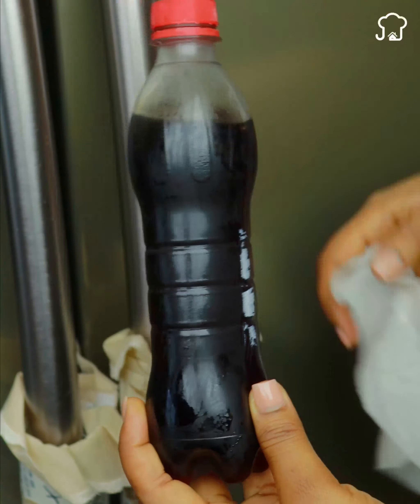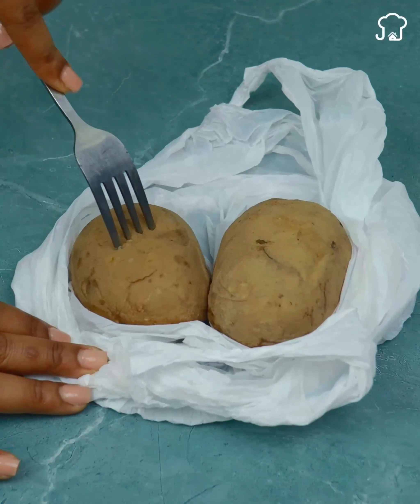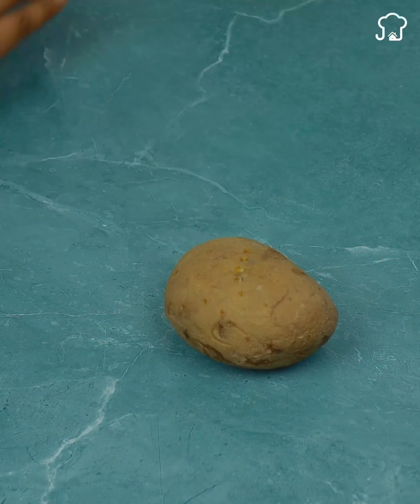After this time we take out the potatoes. The steam generated by the microwave will make them cook quickly. When cutting them, you will notice that they will be the same as on the stove.